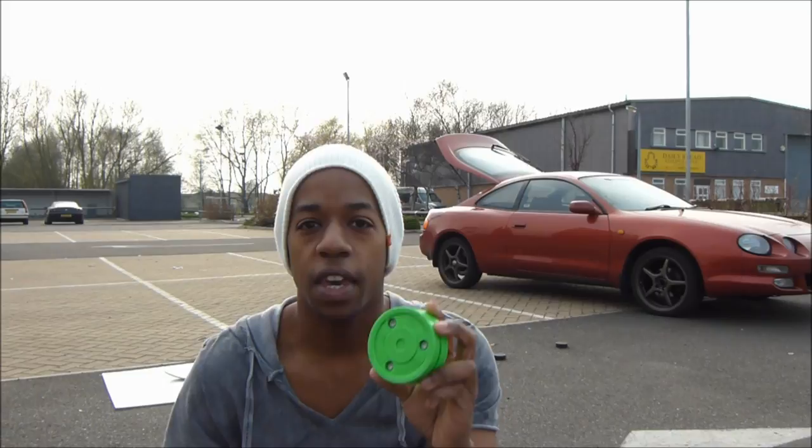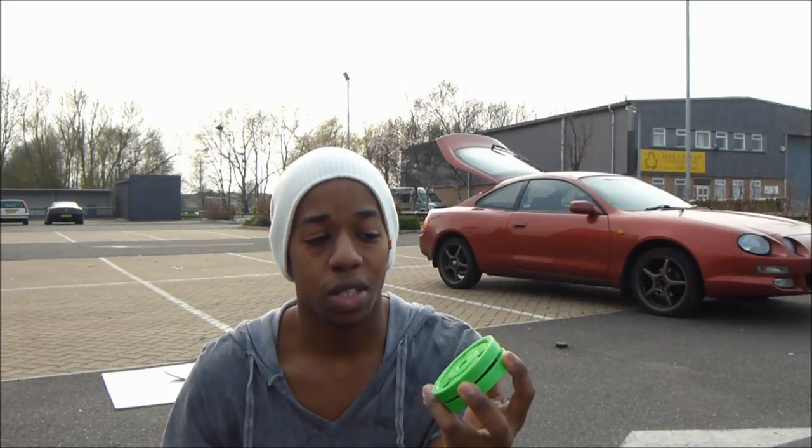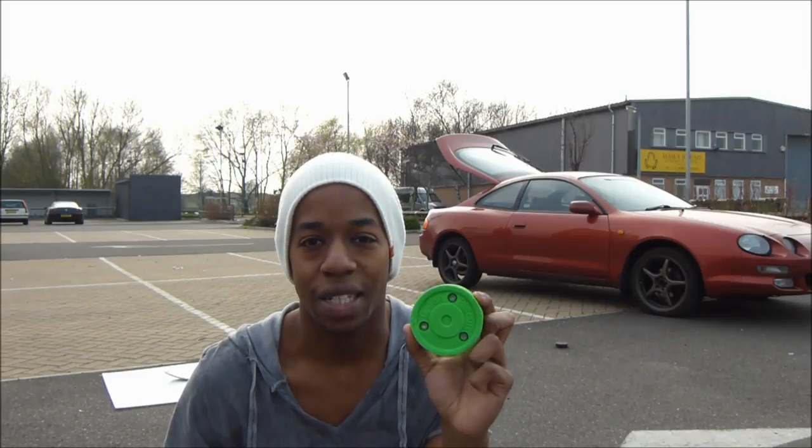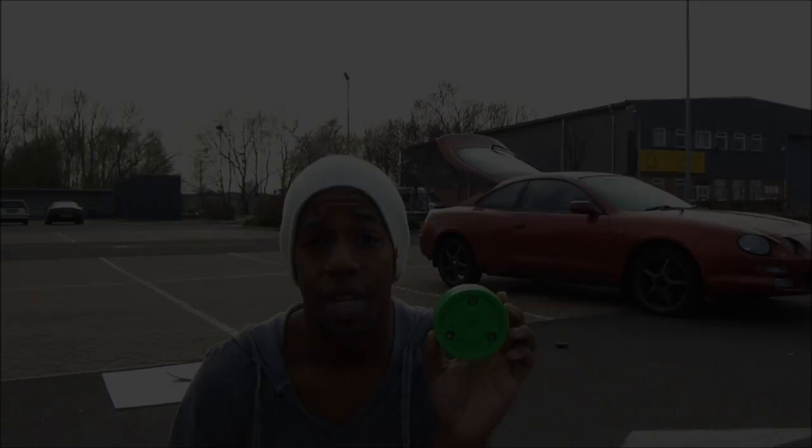Hey YouTube, Chris from Hockey Tutorial here. Today we're going to be doing a quick review of the Green Biscuit Off Ice Training Puck. It's an off ice training puck. There are a lot of different products you can use off the ice for training, stick handling and shooting and things like that, but this for stick handling is definitely the best one I've come across and I'm pretty sure it's the best one around today.